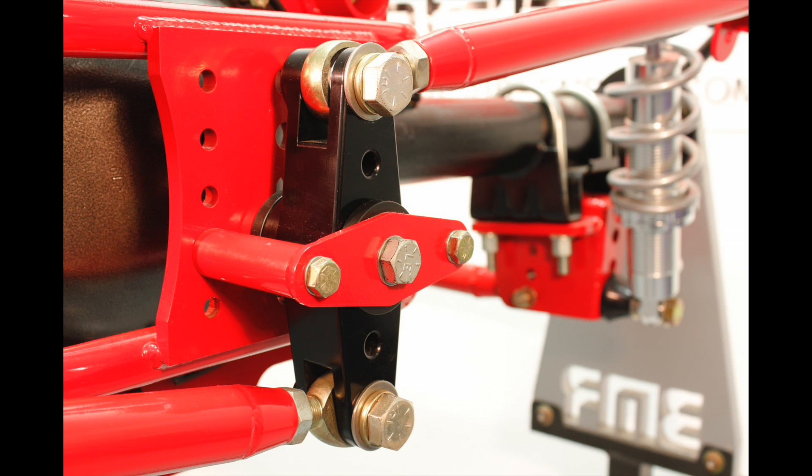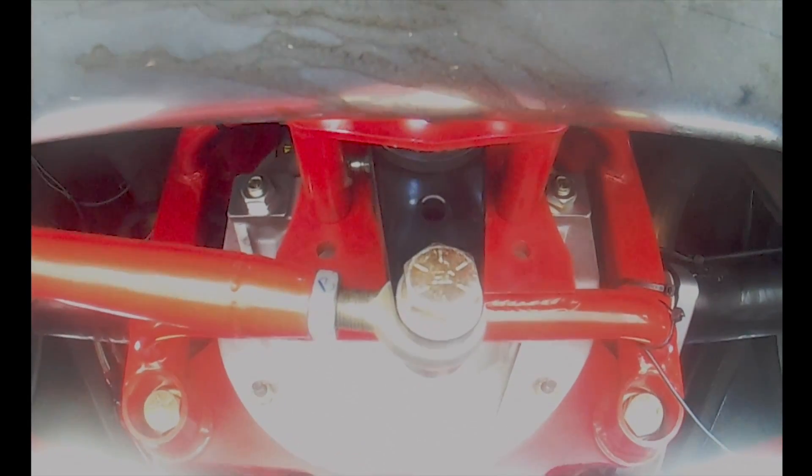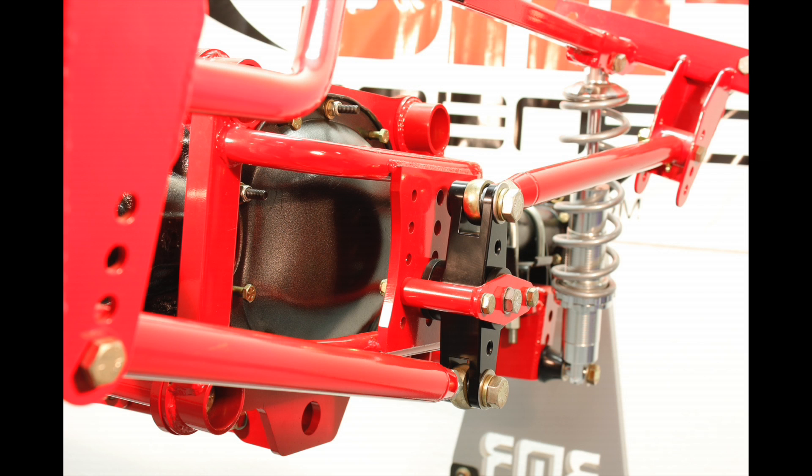BMR designed loads of adjustability into its Torque Arm system so enthusiasts could use it for a wide variety of applications. The system is just at home on the drag strip as it is on the road course. The Torque Arm itself provides pinion adjustability, while control arms are adjustable in length, as well as having multiple mounting holes plotted on an arm to provide adjustment for anti-squat characteristics. The Watts link pivot, as well as the links themselves, have multiple height mounting positions for changing the rear center of gravity location.